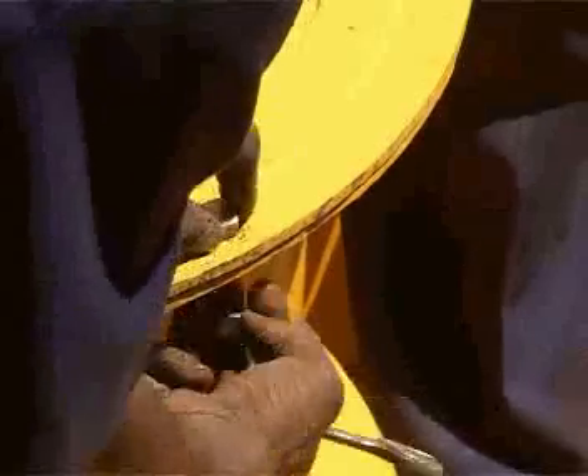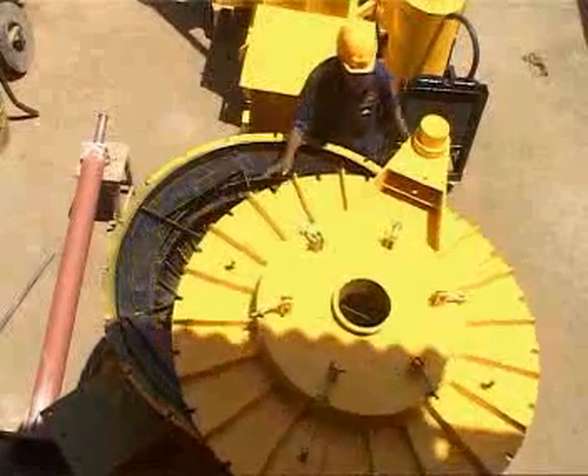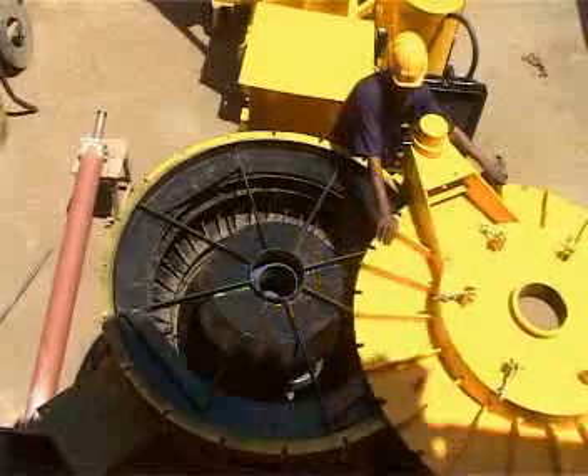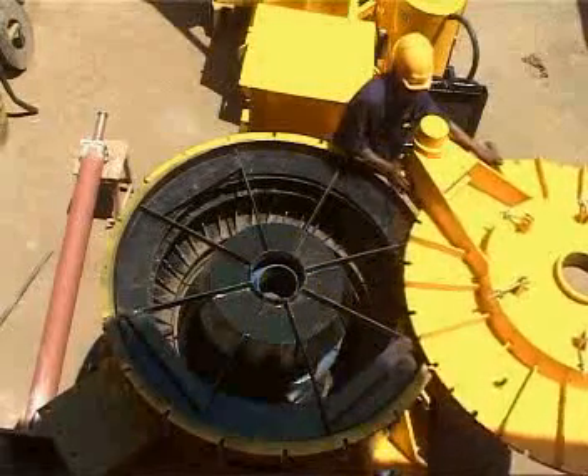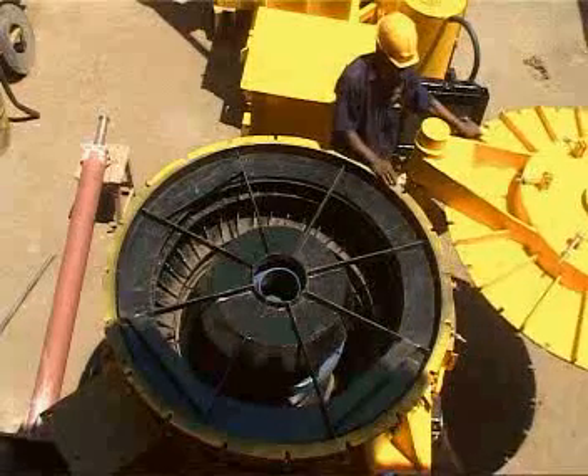For maintenance purposes, a spring-loaded top lid having 360 degrees of swiveling against a pivot is provided, which can easily be opened within no time by a single operator. No crane is required here.